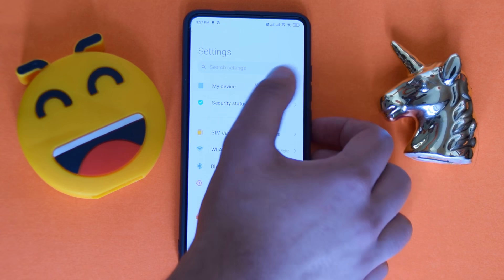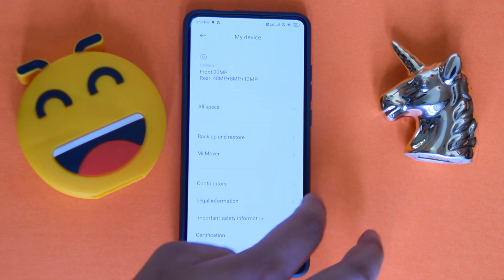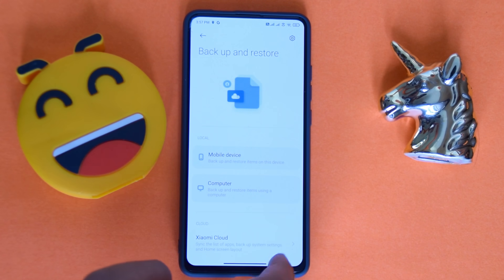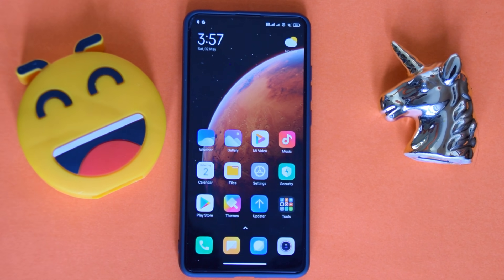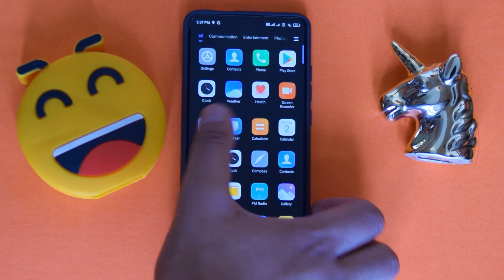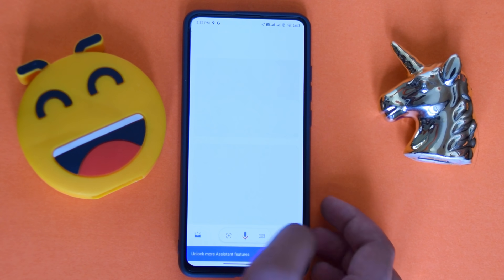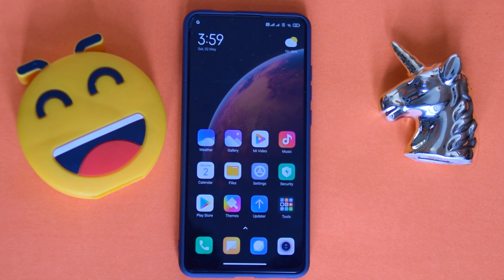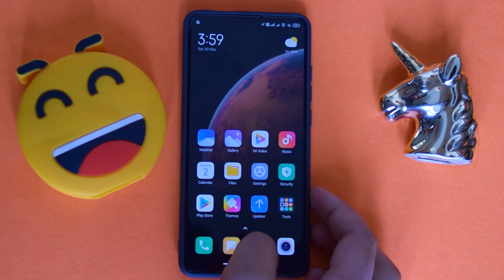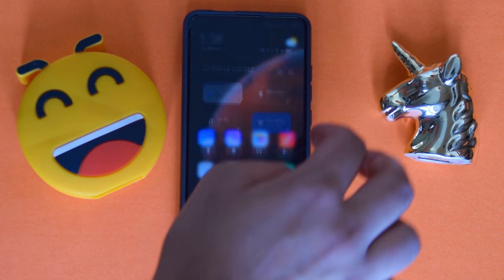It is indeed the Xiaomi.eu beta. Let's see if Google Assistant works — hey Google. It didn't respond at first, so let me open and enable it. Hey Google — yes, it's working now. Other than that, this ROM is better than the China version, so just install this one.